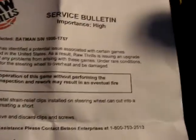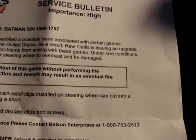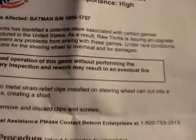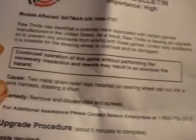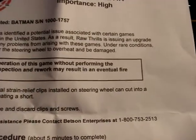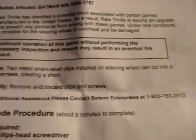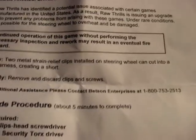The bulletin says they've identified a potential issue associated with certain games, and under rare conditions it is possible for the steering wheel to overheat and be damaged. Continued operation of this game without performing the necessary inspection and rework may result in an eventual fire hazard. The two metal strain relief clips installed on the steering wheel can cut into a wire harness creating a short.